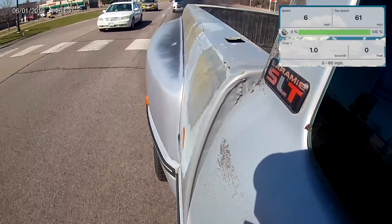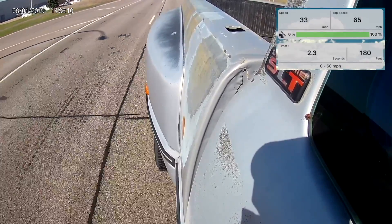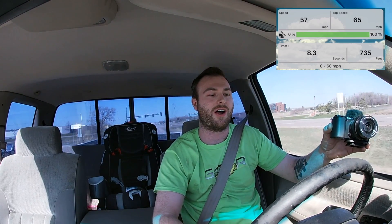Time for 0-60 testing in the new truck. On the first run we just launched it and that was 0 to 60 in 8.8 seconds — not that crazy. On the second run we tried to launch it harder but spun all four rear tires off the line, resulting in a 10-second 0-60 run.